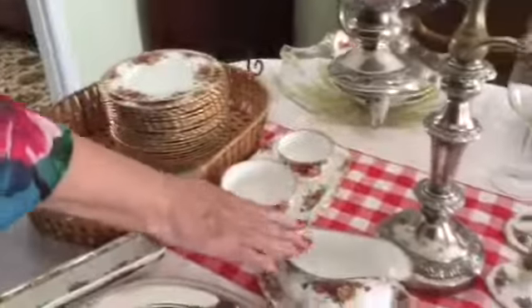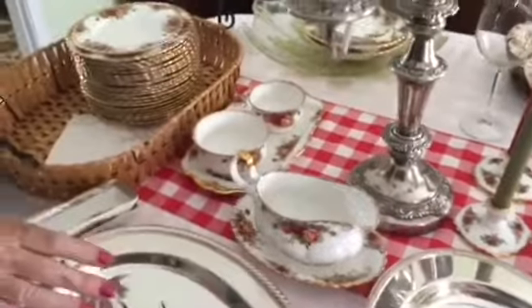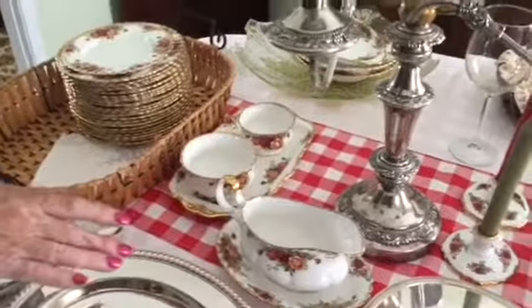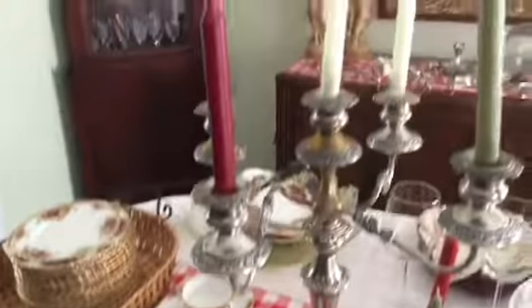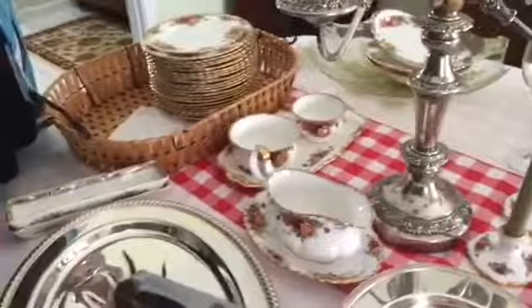This is going to be — are you ready for this? — red eye gravy. You know what red eye gravy is? Well, I served it to my daughter-in-law, who's Miss Fancy, and all of her friends were saying, 'What is this sauce?'